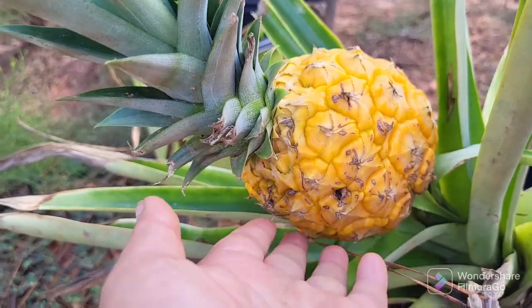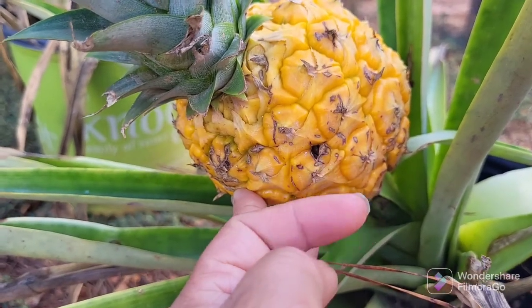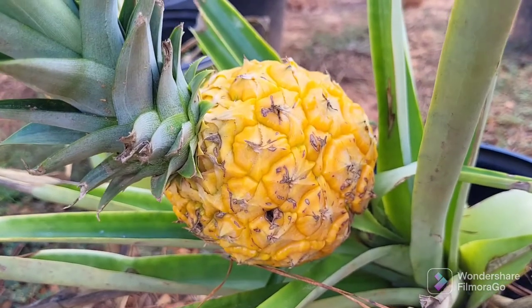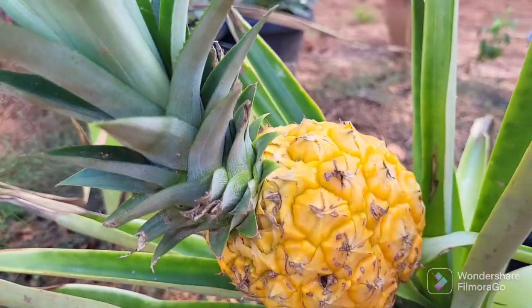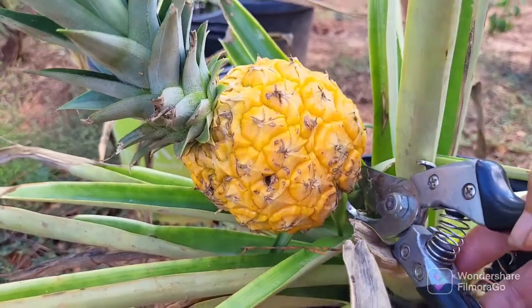This one looks like it's ripe, and if I wait any longer something is going to eat it before me. So I'm going to pick it. I'm going to try to do this one-handed — I think you basically just go in and snip it.